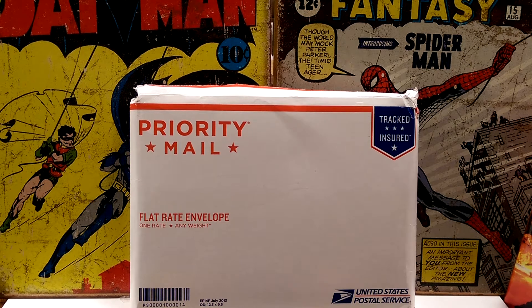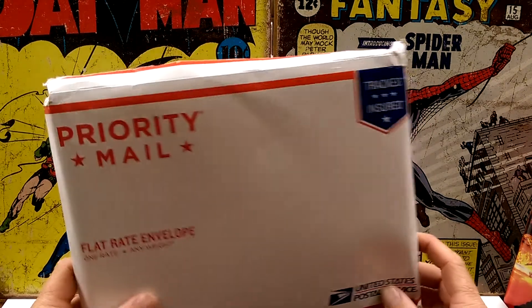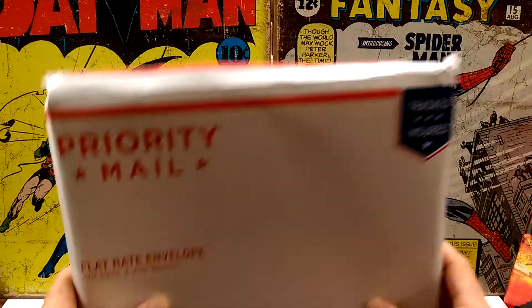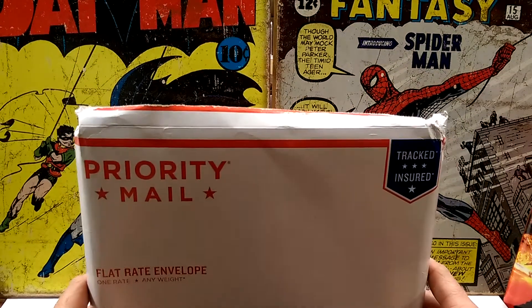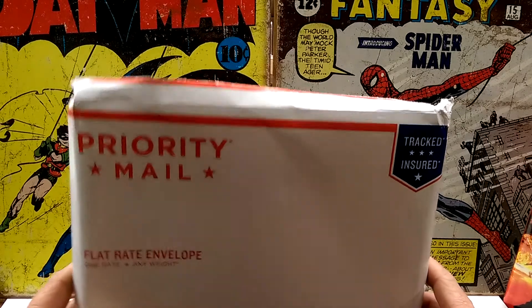Hey YouTube, this is Mike from Amazing Murphinator 10-2-8 coming at you with another video. I have an unbagging or unenveloping. I started the video earlier and it wasn't this — I had gotten that far and cut it off, and then my camera said it didn't have any more space available, so we'll have to do it over again.